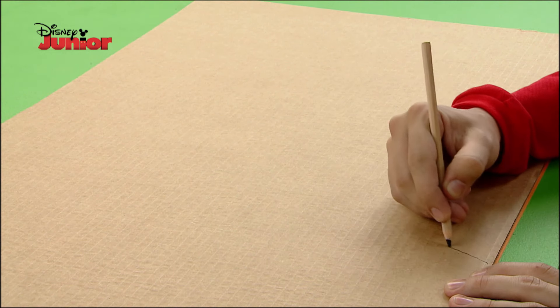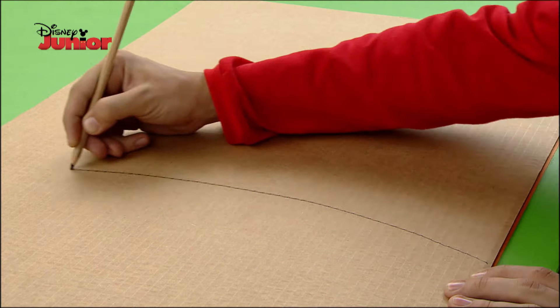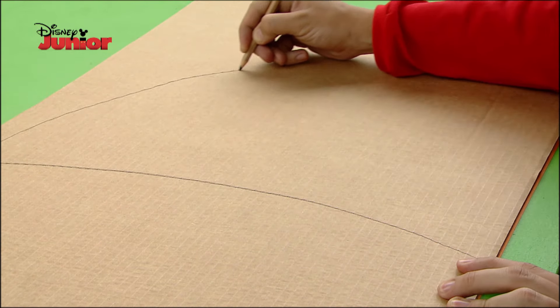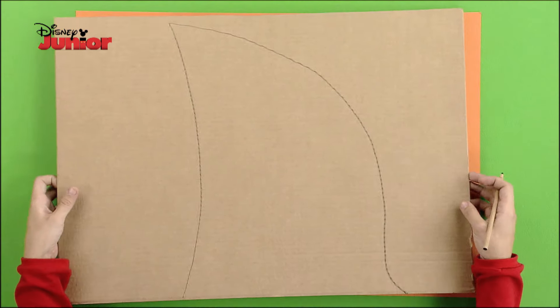On another piece of cardboard, draw a large shark fin. Now cut out both pieces you have drawn.